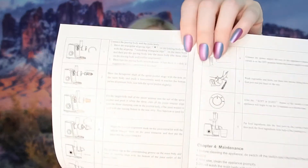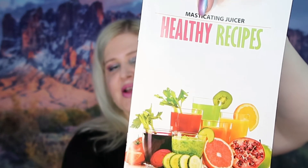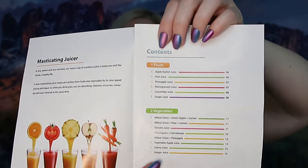It also came with this little book — Masticating Juicer Healthy Recipes. I did not use any recipes from this; I will have videos of the recipes I used on my Instagram and TikTok, and I might post on Facebook too. It has your content right here — your fruits and veggies. I don't do too well with super green drinks since I tend to get a little acid reflux, so I use more of the fruit ones. But this actually works really great, so if you're looking to make your own juices in the morning, this is a great way to go.